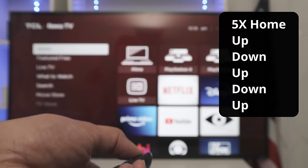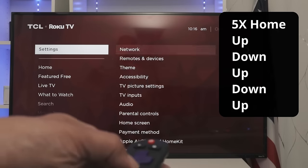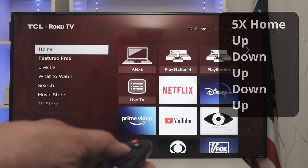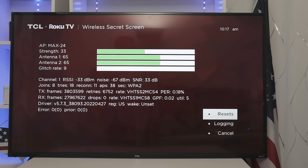Here we go — five times home, then up, down, up, down, and up again. Now you have the wireless secret screen. You can see everything about the wireless connection to your TV. If you need to move your TV closer to the WiFi, you can see the signal strength here. Or you can move your router closer to your TV.